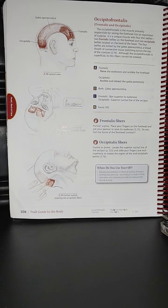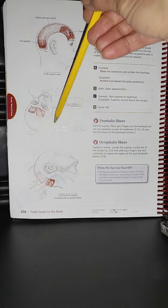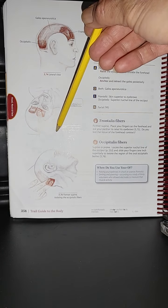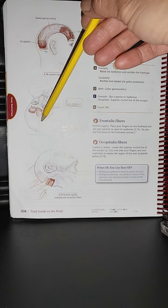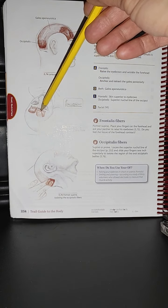The galea aponeurotica is a broad sheet of connective tissue stretching across the top of the cranium. Although the occipitofrontalis is superficial, its thin fibers cannot be isolated. In the image here, a partner is in supine and the therapist is isolating the frontalis fibers.